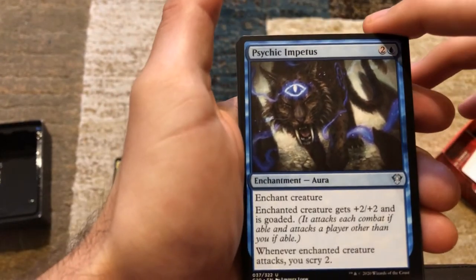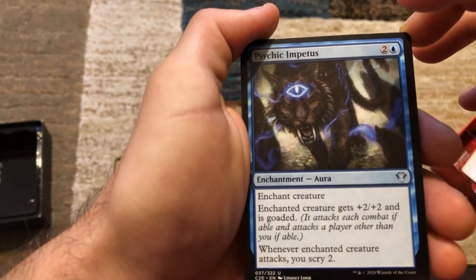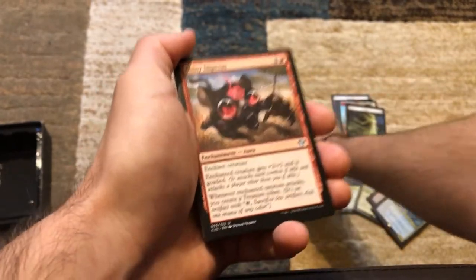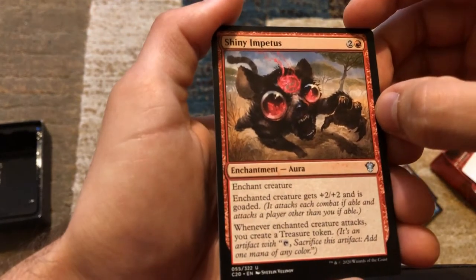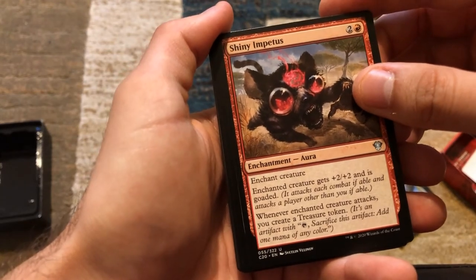Psychic Impetus — enchant creature gets +2/+2 and is goaded. Whenever the enchanted creature attacks, you scry two. Shiny Impetus — enchant creature, goad it. Whenever the enchanted creature attacks, you create a treasure token.